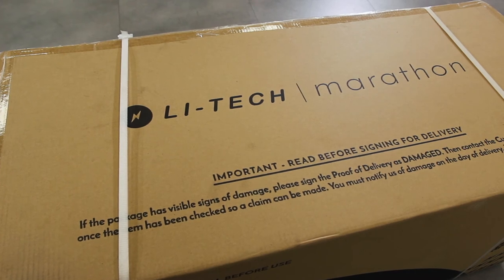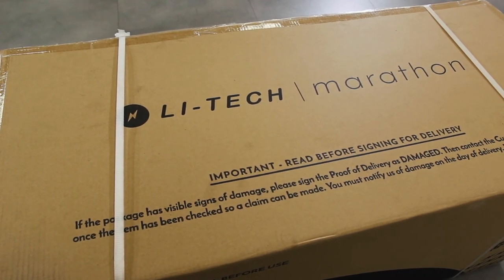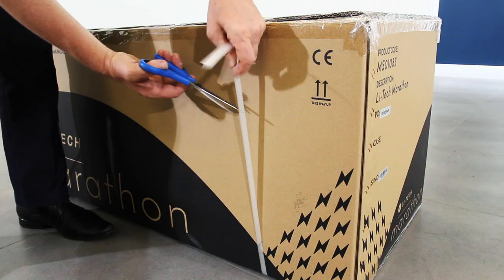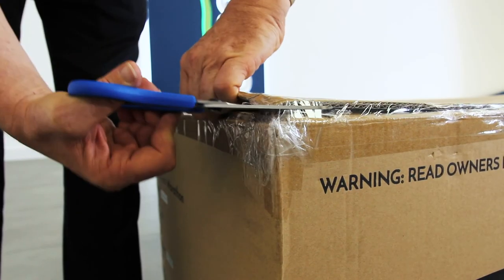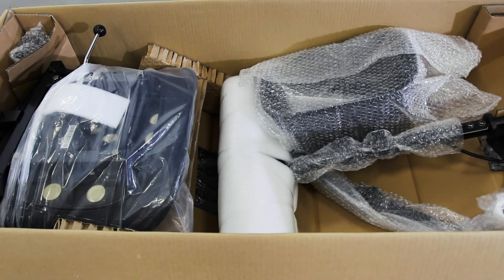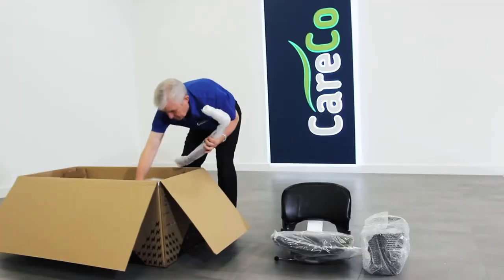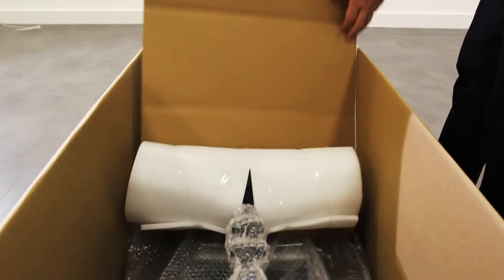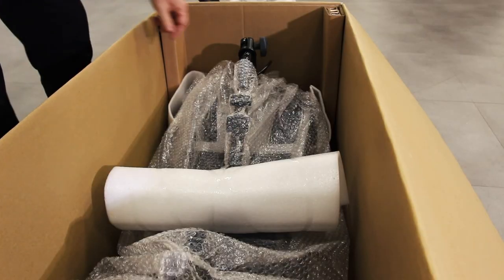Your LIHTEC scooter should come fully boxed as seen here. Courier delivery straight to your doorstep is available from Careco. To open the box, carefully cut the tape with a knife or a pair of scissors. Once opened, lift out and set to one side the seat, front basket, armrests, and seat post. After removing any excess packaging, please raise the tiller bar.